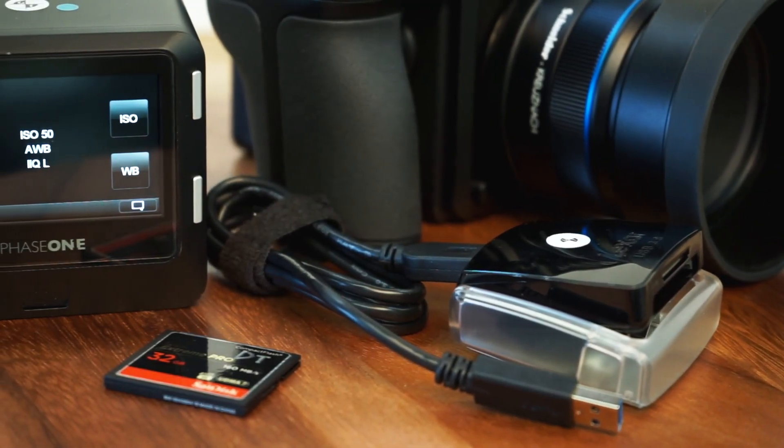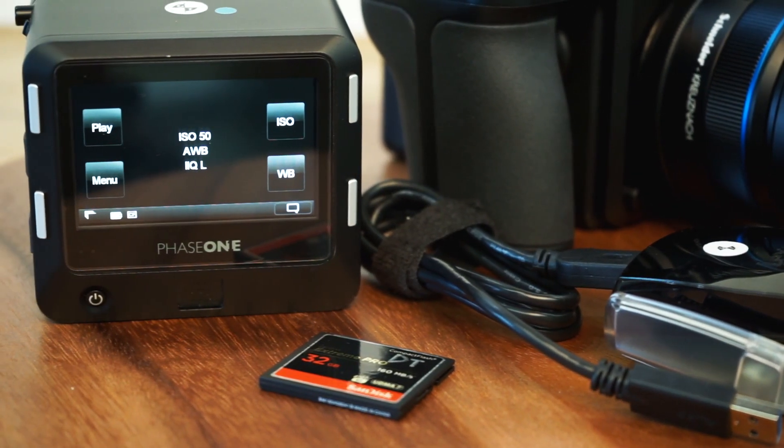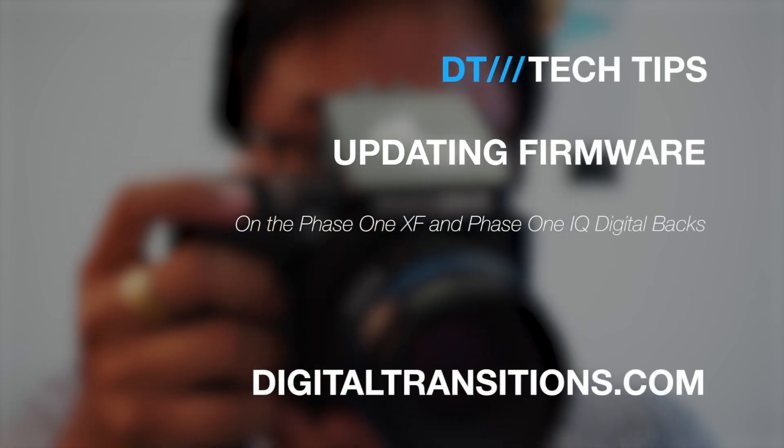Keeping your firmware up to date can help ensure system stability. If you have any questions about updating your firmware, or if you have any suggestions on what you would like to see Digital Transitions cover in future videos, drop us a line at info@digitaltransitions.com.